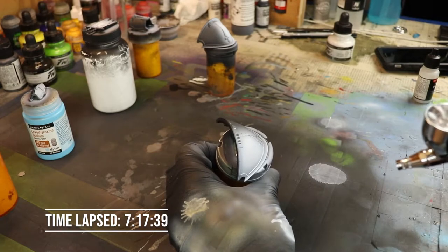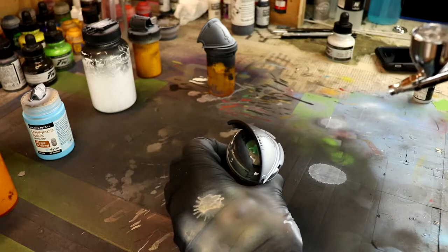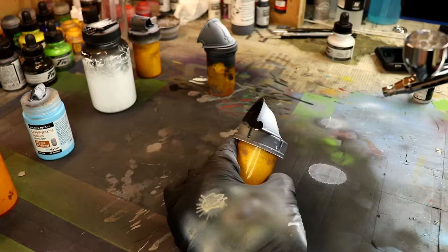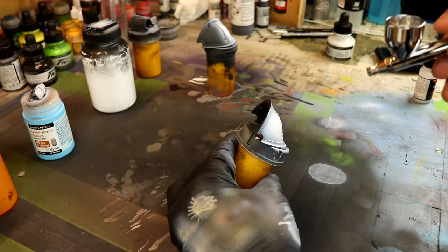Next I'm going to hit this with a gloss varnish. There are a lot of different gloss varnishes you can use — I'm using Vallejo gloss varnish, but there are so many others. AK Interactive comes to mind and I do have several. The ones I have I'm trying to use up.